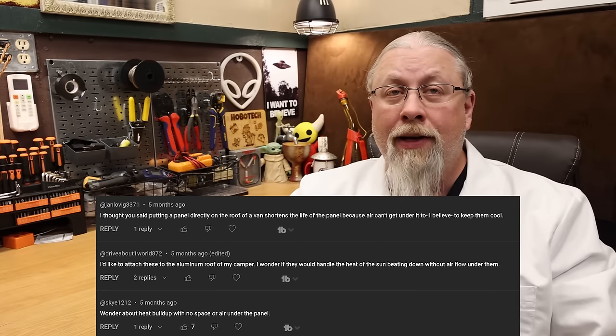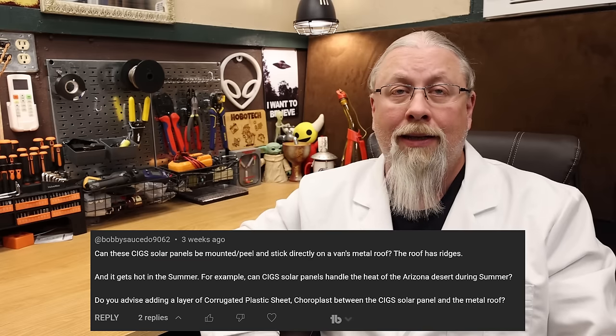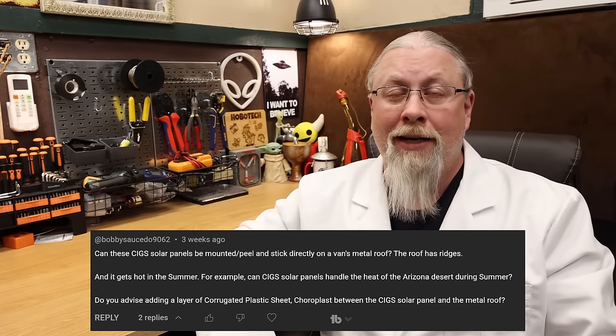A few viewers asked if an air gap is needed or required, or if the panels should be installed on something like Duraplast sheets before mounting. The answer is that Sigs panels are very heat-tolerant and will not be damaged whatsoever when applied properly. The adhesive panels do have air gaps between the strips that help with cooling. You could certainly install them on corrugated plastic if you desire, because the cooler they run, the more power they're going to produce, just like any other solar panel.